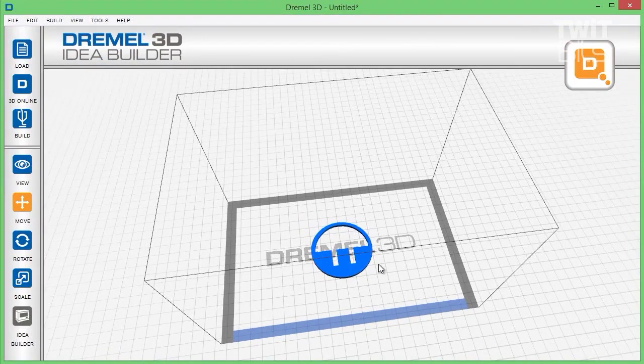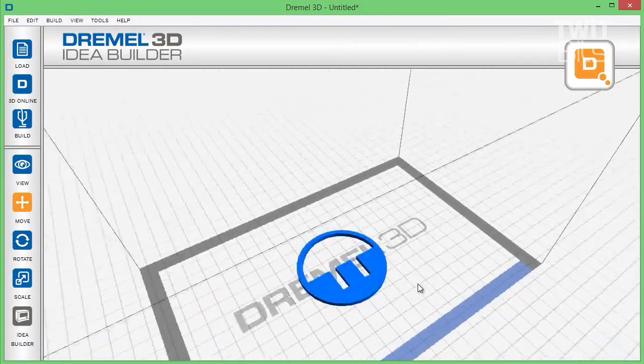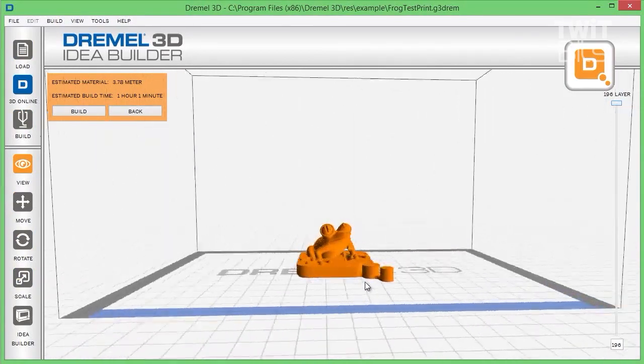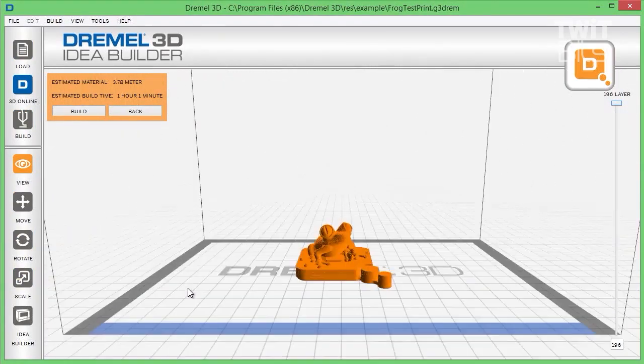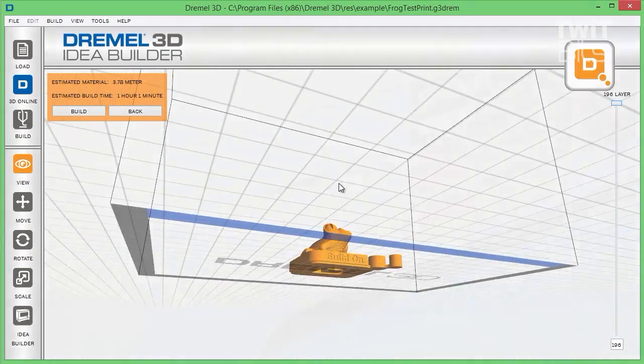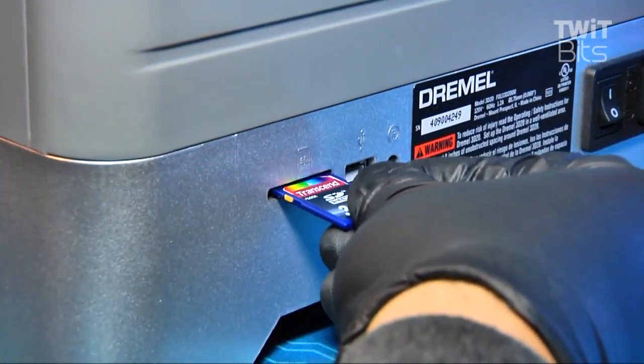When the hardware is ready, you need to fire up the Dremel slicing software on a Windows, OS X, or Ubuntu Linux computer. I tested the software with several STL files from Thingiverse and found the software to work very quickly. I would have liked more control over print densities and support settings, but overall the software did a fine job getting objects ready for printing. Once the object is ready, the software can send the print directly to the Idea Builder's internal memory, or you can copy the file to an SD card.